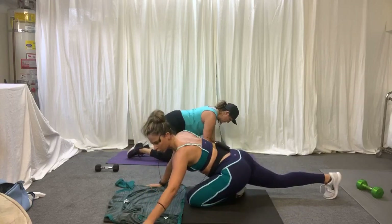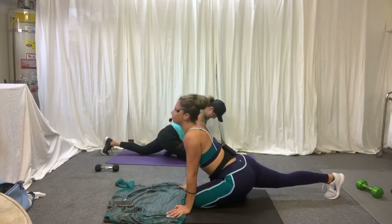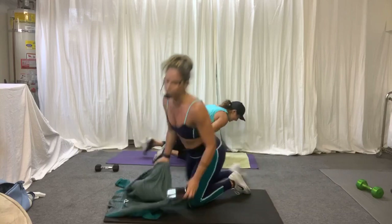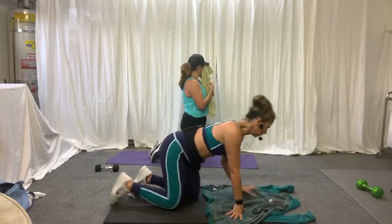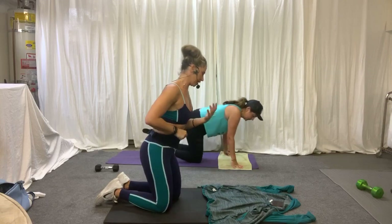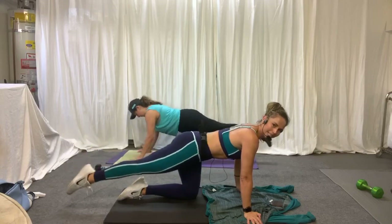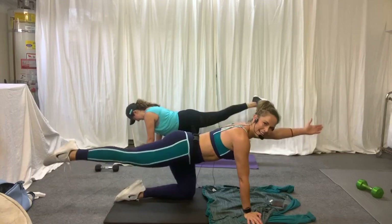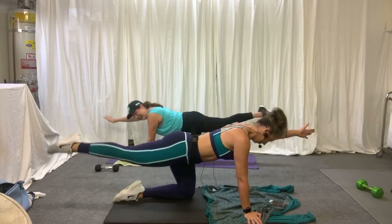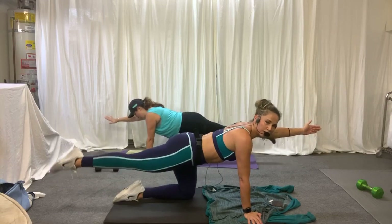Pull that leg in, stretch it out. We're going to go to the other side. Come up and stretch. We're going to do the other cheeky cheek — we can't have one saggy cheek and one high cheek. Other side, and lift. Other arm up. I like my cheeks even. Now three, two, and one.